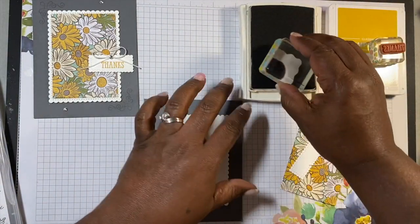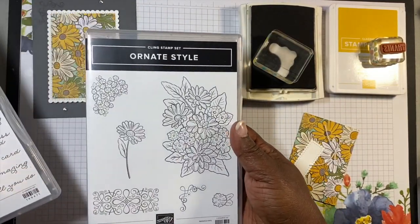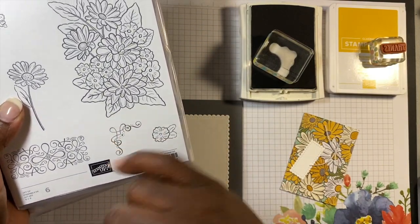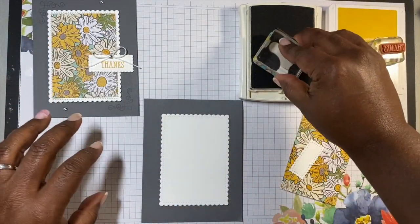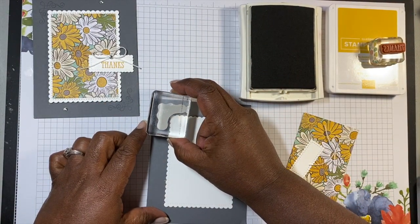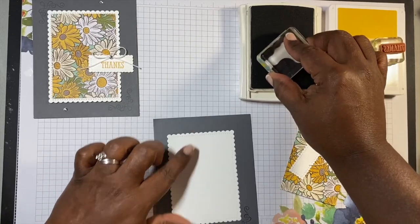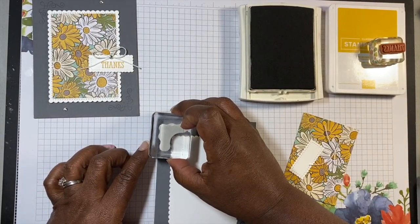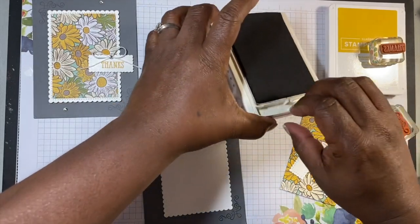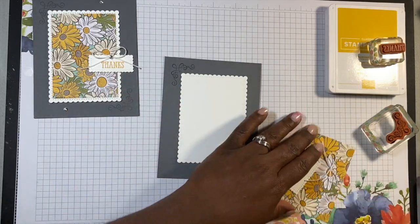I've got my basic gray ink going and I'm going to ink my stamp up. The stamp is from the two sets I was just showing you — Ornate Thanks and Ornate Style. We're using this image right here. So I have it inked up and I'm going to go right here in the corner just like this and stamp. Then I'm going to turn it around, using it as a guide for where I want my corner to come out. Then I'll close up my gray ink.